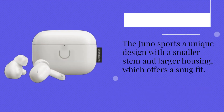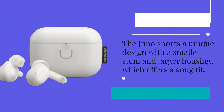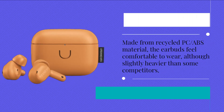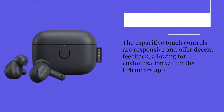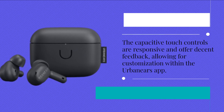The Juno sports a unique design with a smaller stem and larger housing, which offers a snug fit. Made from recycled PC and ABS material, the earbuds feel comfortable to wear, although slightly heavier than some competitors. The capacitive touch controls are responsive and offer decent feedback, allowing for customization within the Urban Ears app.